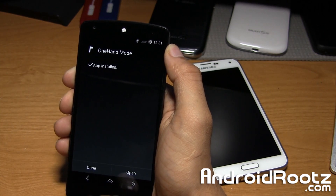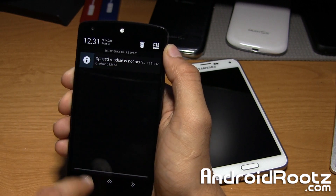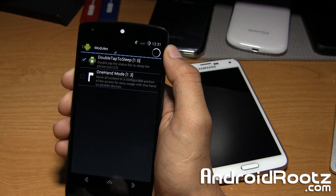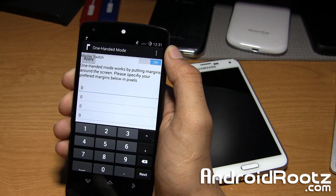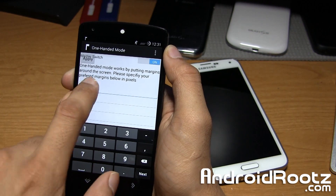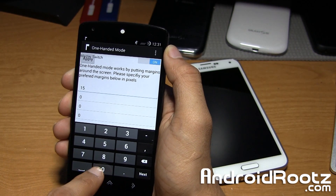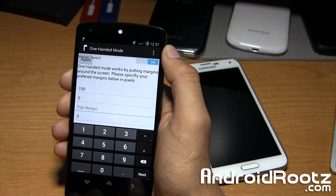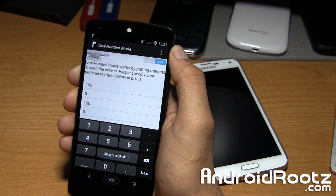Tap on Install — it'll go ahead and install. You can tap on Done. The Xposed Module notification up here will tell you it's not activated, so just go ahead and tap on that. Enable it by checkmarking it and then tap on it to launch the application. This is the One Hand in Mode options. I'll go ahead and set the left margin to 150 and also the top margin to 150 as well, then tap on Apply and you're good to go.